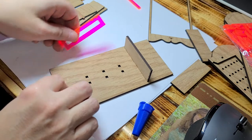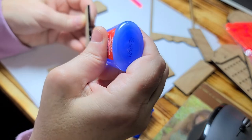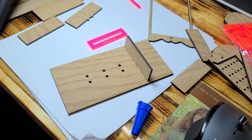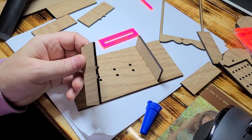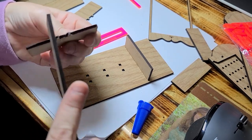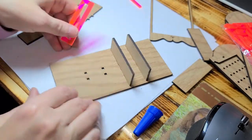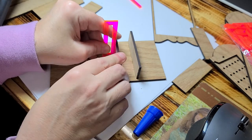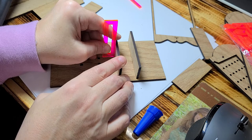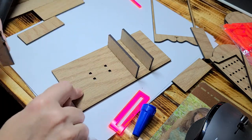You want to repeat that process all the way down. Try not to get excessive with the glue — it just came out on me there. Put it in there and again, hold it until it's square. Repeat that for these two.